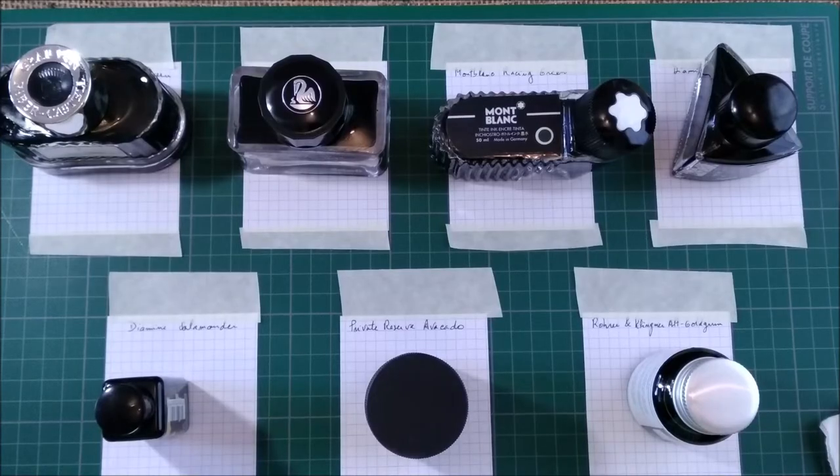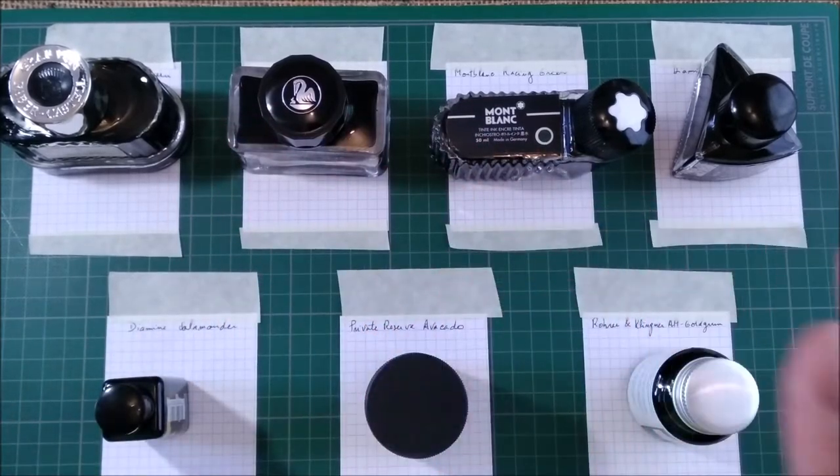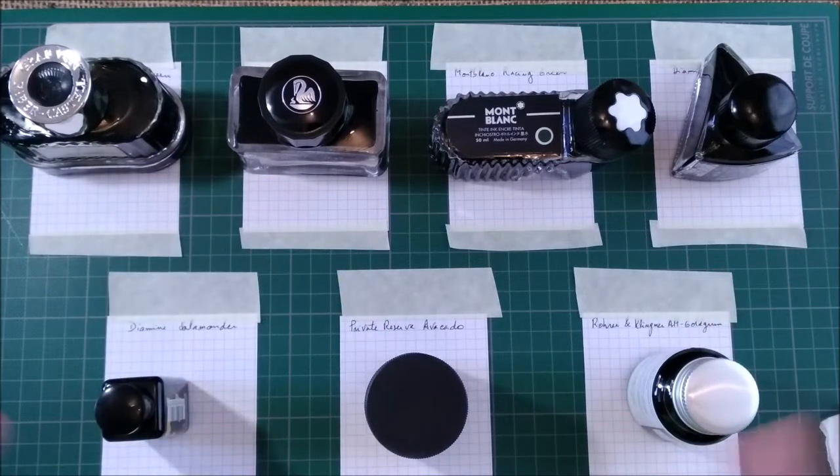Hi, welcome back to ODE YouTube channel. Today we are here for a 7 green ink swatch. We are going to swatch inks from several brands and that's what we are going to do today.